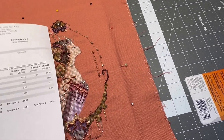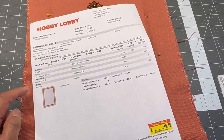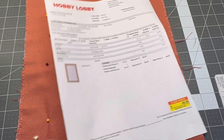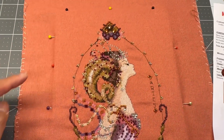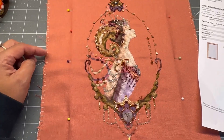So they can prepare the frames, the glass, and the spacers. I needed spacers because of the beads. But yeah, we'll do the lacing for this.